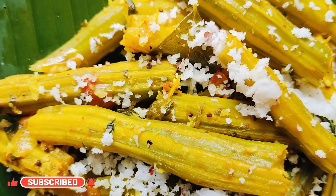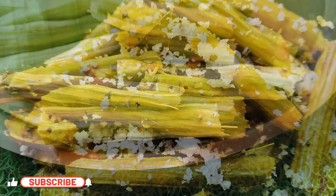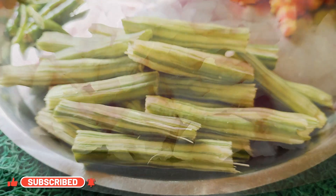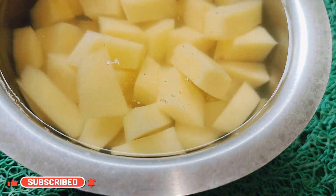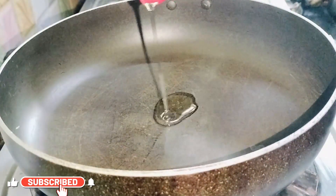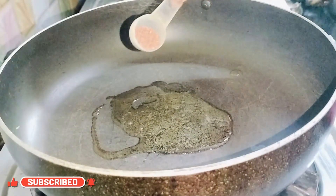Let's get cooking! All we need is peeled, clean drumsticks cut into pieces, one chopped onion, one chopped tomato, three green chilies, and one chopped potato soaked in water so that it doesn't turn black. Heat oil in a pan and add a teaspoon of mustard seeds.